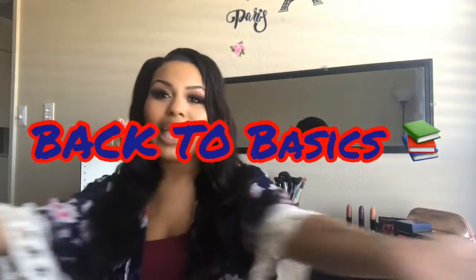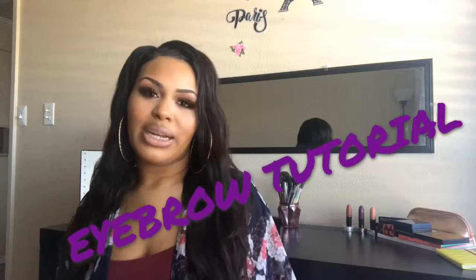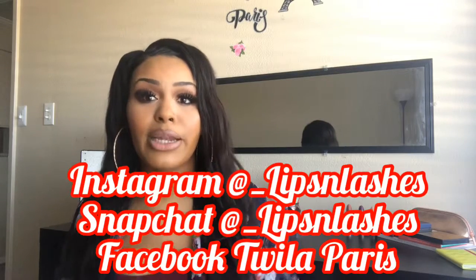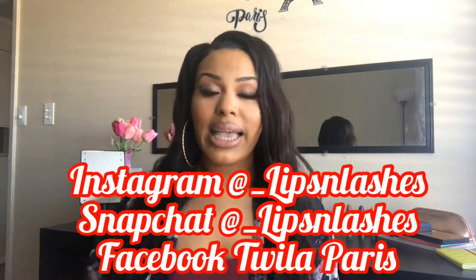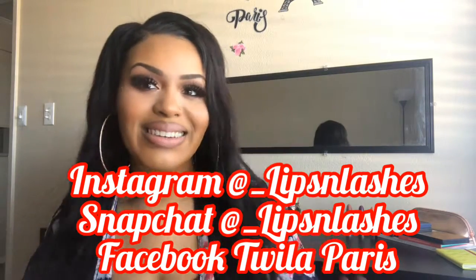Hello guys, it's your girl Lips and Lashes here back with another video. Welcome to my Back to Basics week. This week I'm going to be showing you guys all the back to basics of makeup, starting today with my eyebrow tutorial. If you want to see how I got these beautiful brows, then just keep on watching.